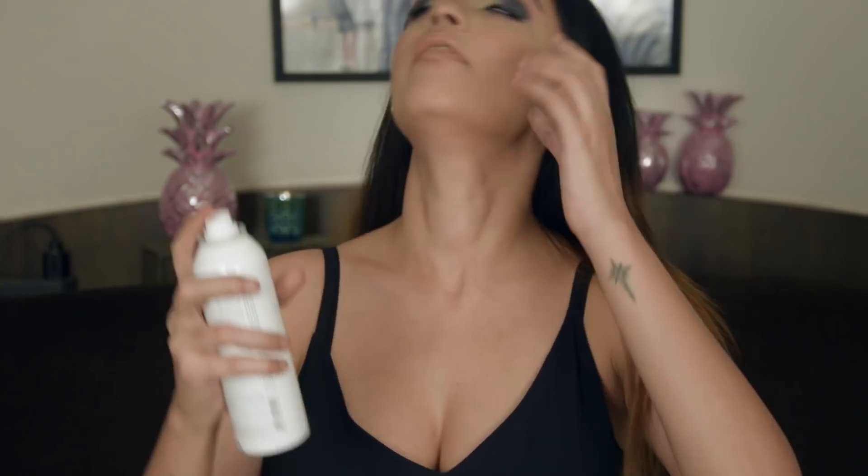This is the finished look. Now I'm just going to be spraying my face so everything is nicely set. Thank you so much for watching — I'll see you angels in my next video. Bye!